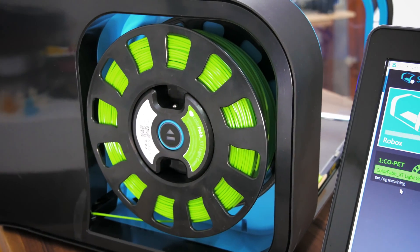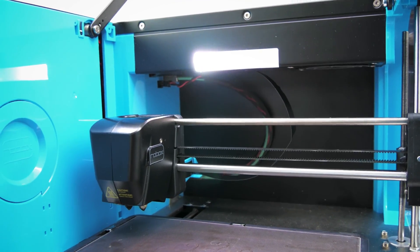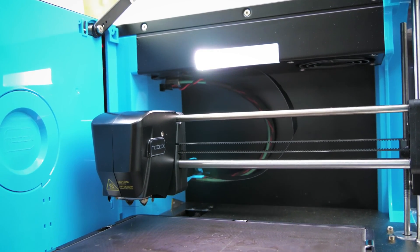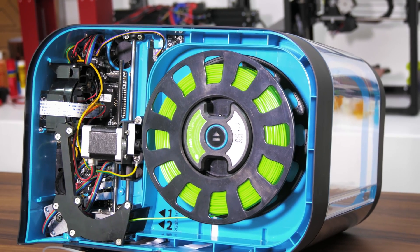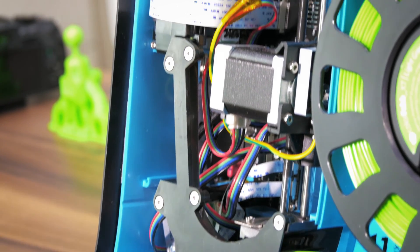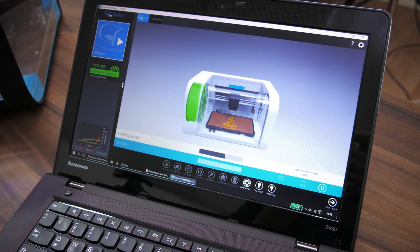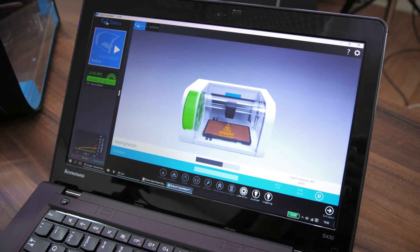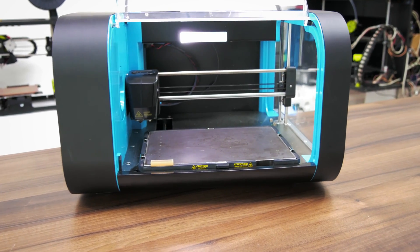Then there's the smart reel system, which is supposed to automatically detect which Robox filament you install and adjust the print settings accordingly. Lastly on the hardware front, it's got the smart extruder system as well, which adds more sensors to the filament path in an attempt to make it easier to use and more error-proof. On the software side, it comes with their proprietary AutoMaker software, working hand in hand with all those hardware features.